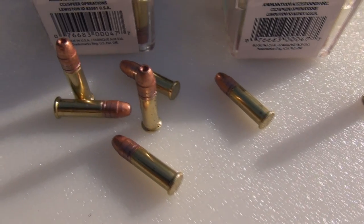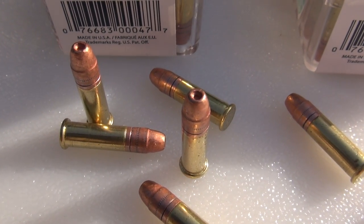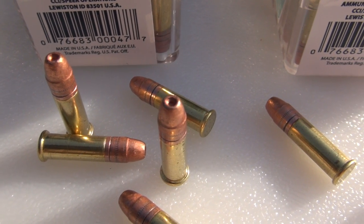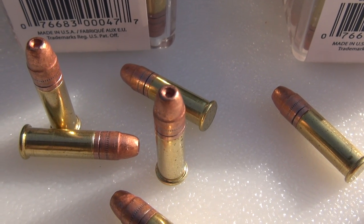They are using what they refer to as the little gold dot hollow point. You might be familiar with the gold dot on your defensive handgun loads — they've also incorporated this into a .22 bullet, and I was not aware of that.